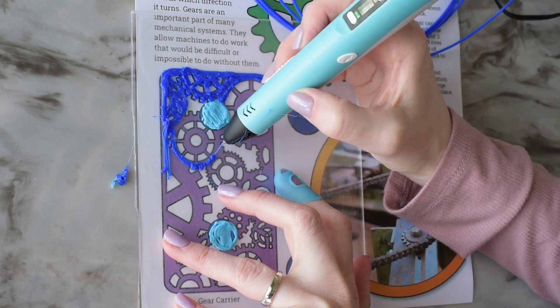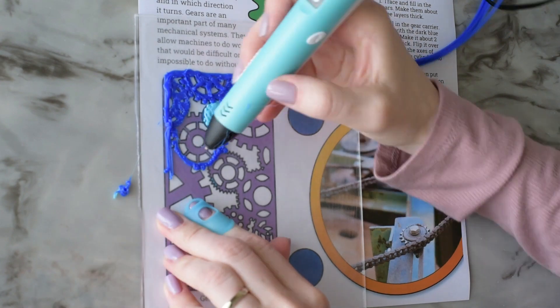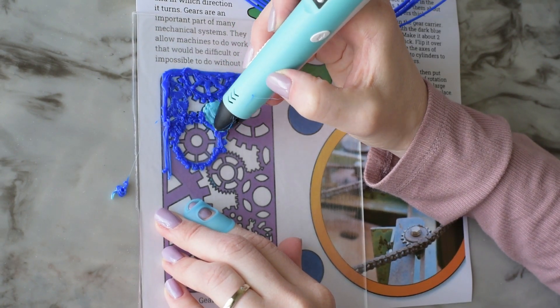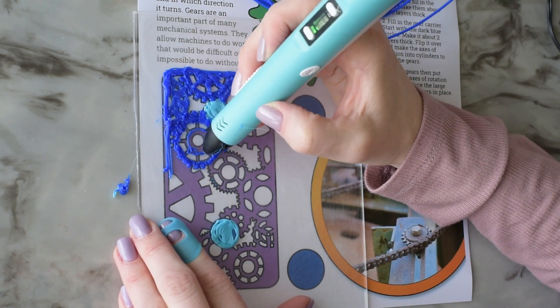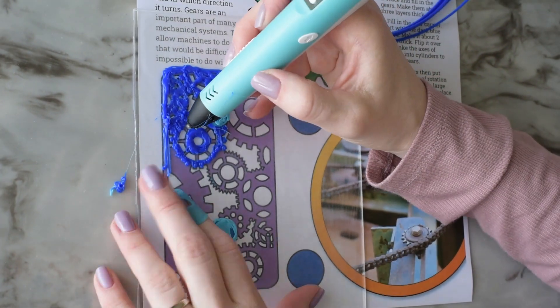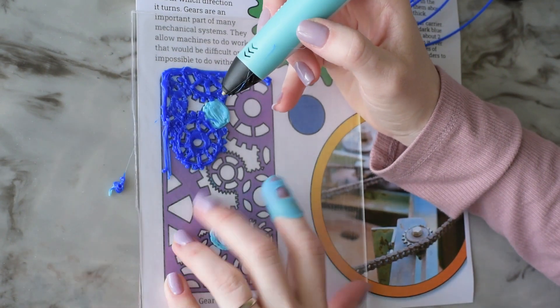The purple part of this gear carrier that I've been working on is just to hold the gears in place. The pattern I'm tracing is just for looks, so I'm really not stressing about being too exact. You could also just fill in the rectangle as a solid piece if you wanted to. While you watch me finish up this gear carrier, I'm going to tell you a little bit more about gears in general.